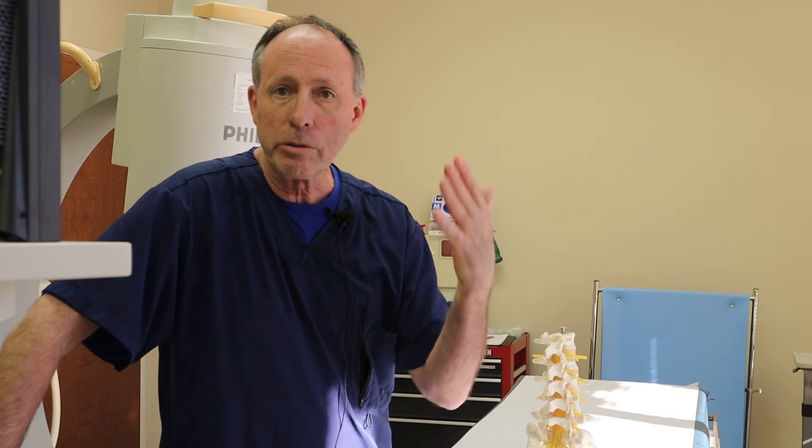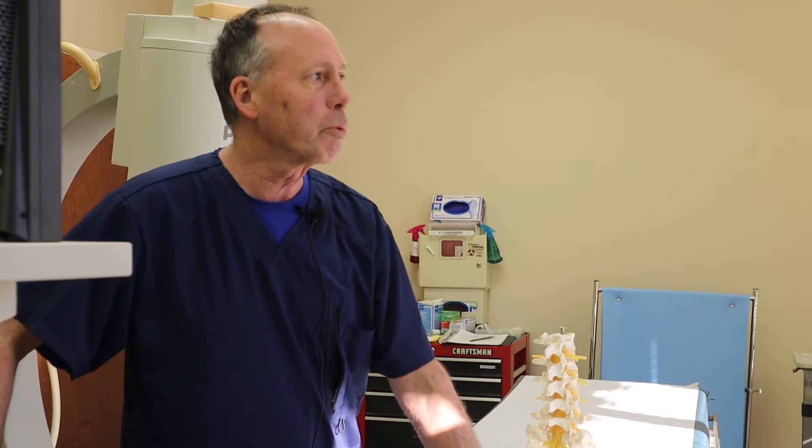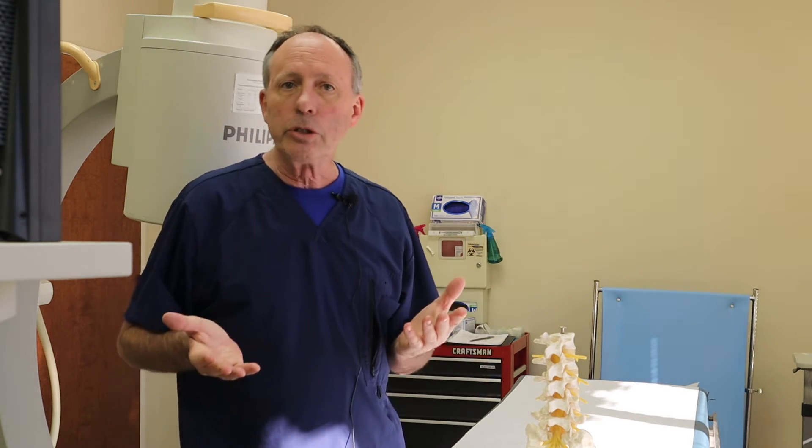Bleeding, infection, nerve damage, stroke, seizure, death — all those things can happen. It's pretty uncommon. Talk it over with your healthcare professional, with a qualified interventionalist, with someone that you trust.